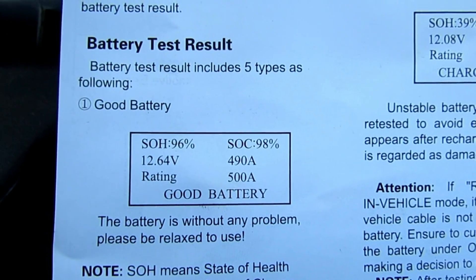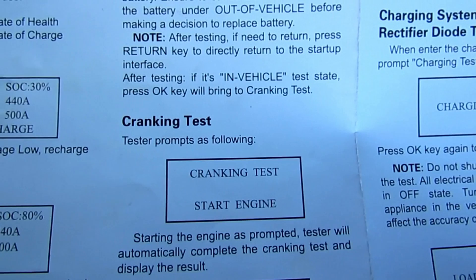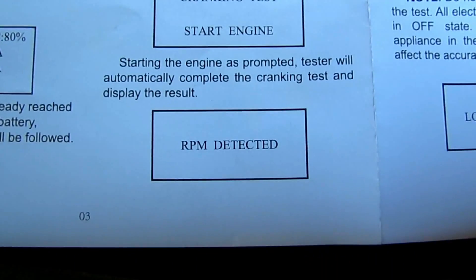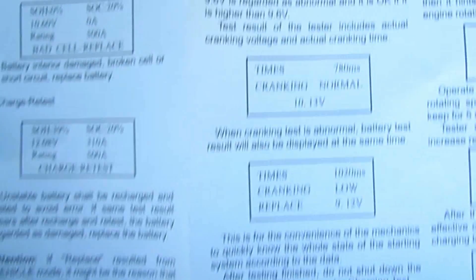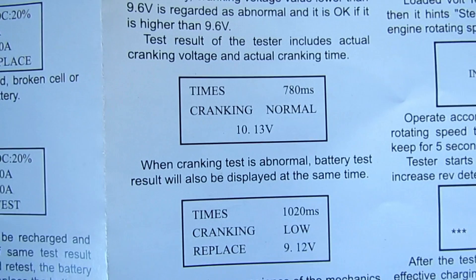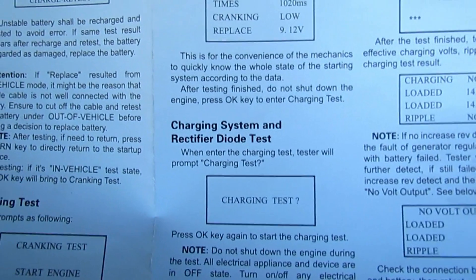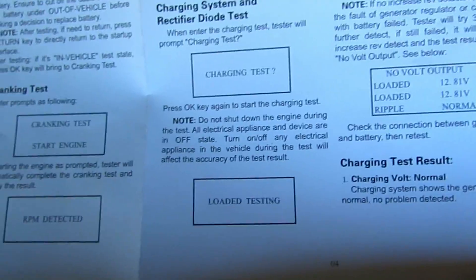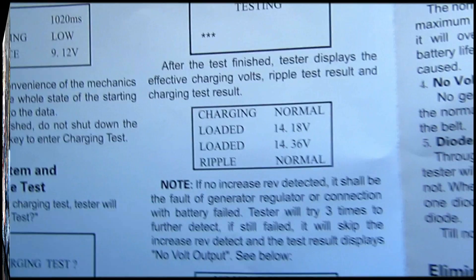Once you're done with testing the state of health and state of charge on your battery, the next test you move on to is your cranking test. You simply get in, start your engine, and the system will automatically detect. You will get the results — normal or replace. Then your final test is your charging system. This just shows if it's charging correctly. Load in your test, increase revs, testing, and then it displays your charging information.